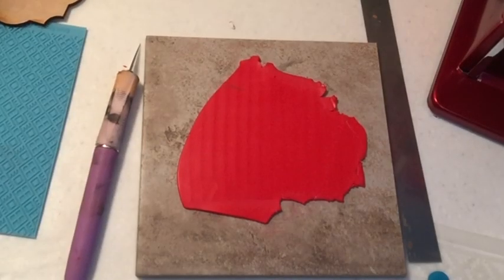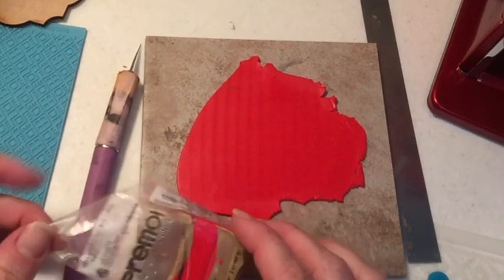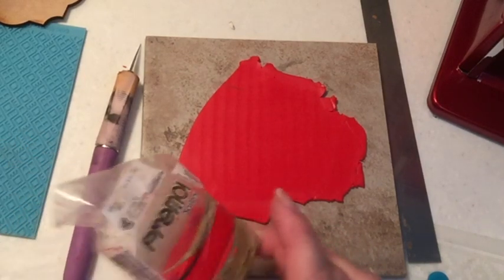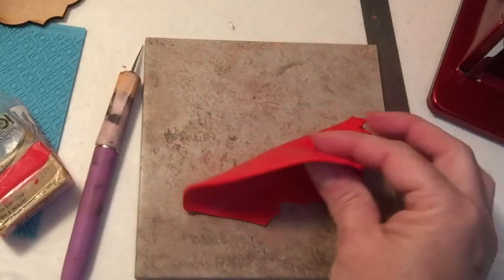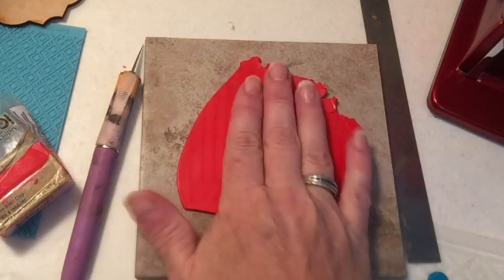For the center portion of the pendant I'm using Cadmium Red Hue Primo Sculpey, which I've conditioned and rolled out in my clay machine. I rolled it to a setting number two on my Atlas machine.